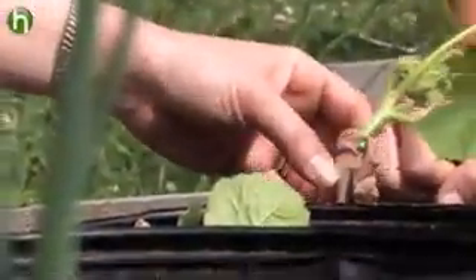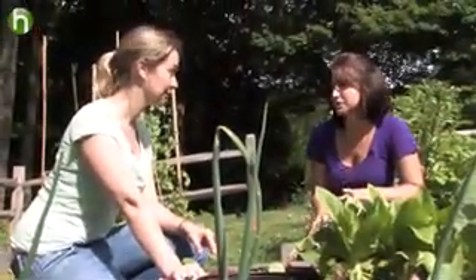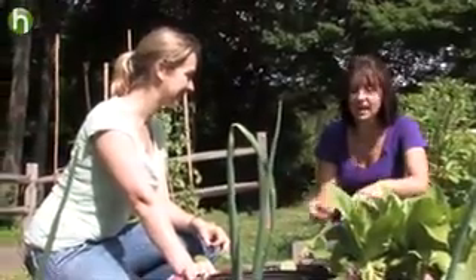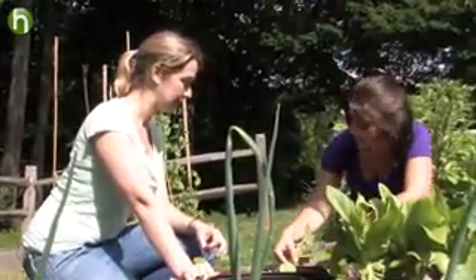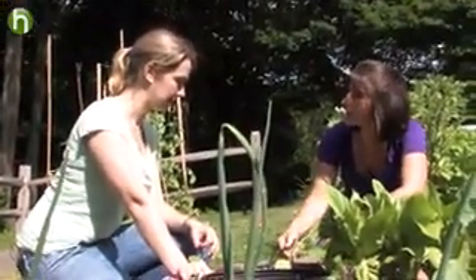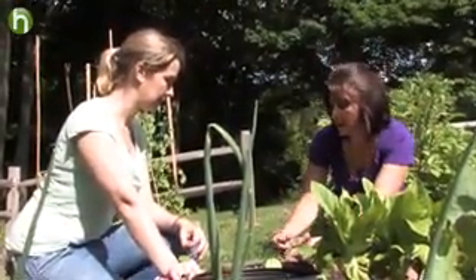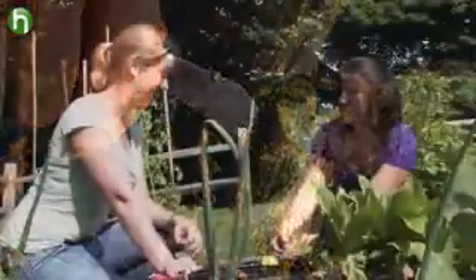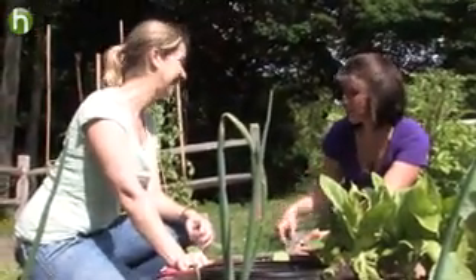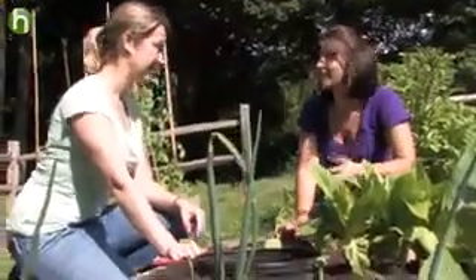So what happens if the squash borer still gets through this barrier? As a last resort, you can perform squash surgery. If you notice that wilting is starting to happen to your squash plants, you can examine the stem and look for a tiny hole with some sawdust-like debris around it — that means a borer has entered. Where that sawdust is, you take a knife, slit the squash stem open, peel it back, and you'll actually see that maggot-like borer. Take it out, squish it, then bury the squash stem over with some soil, and the squash plants should survive and you'll be borer-free.